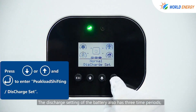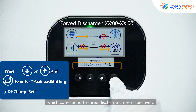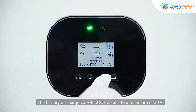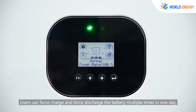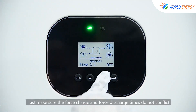The discharge setting of the battery also has three time periods, corresponding to three discharge times respectively. The battery discharge cutoff SOC defaults to a minimum of 30%, which can be set according to needs. Users can force charge and force discharge the battery multiple times in one day — just make sure the force charge and force discharge times do not conflict.